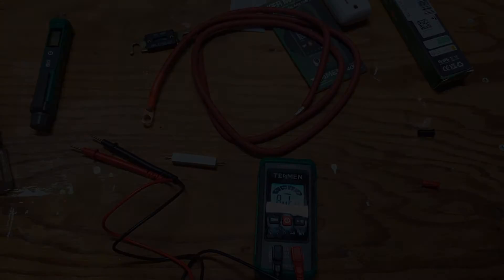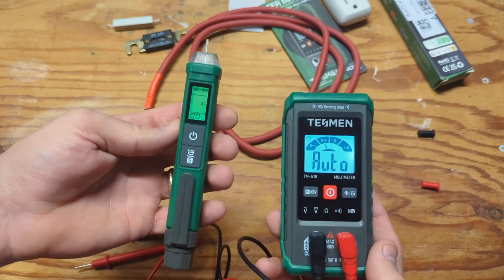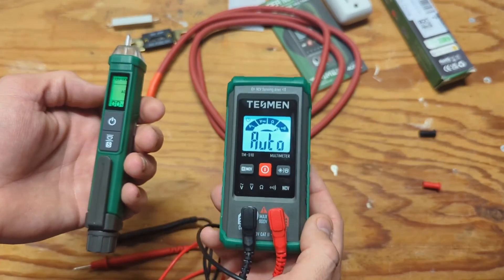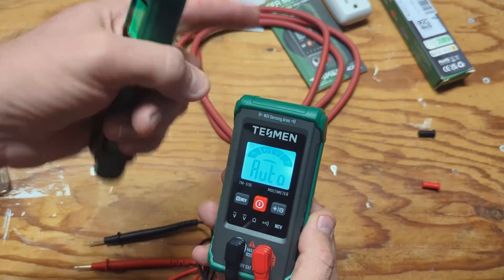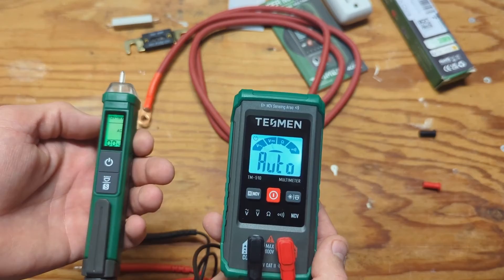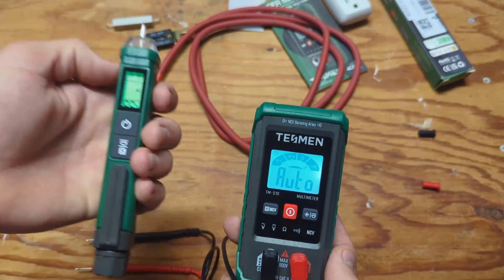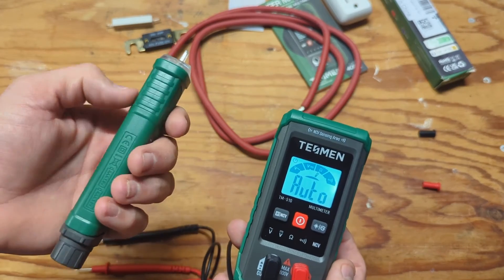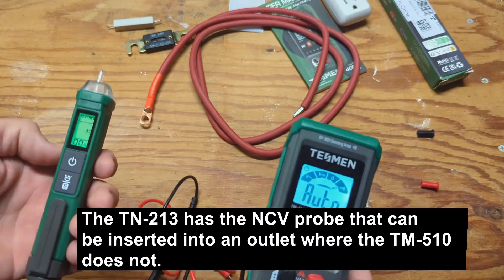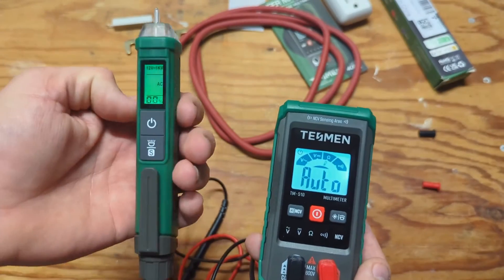So what do I think about the TN213 and the TM510? I like both of them and think they both have a place in a homeowner's toolbox. If you're doing DIY solar, you may want the model with a clamp that measures current or amperage — this TM510 doesn't do that. It's more for normal homeowner tasks around the house. There's some overlap — both have non-contact voltage detection — but the TN213 is smaller and slimmer, easier to slip in a pocket. If you need physical contact testing and other functions, you definitely want the multimeter.